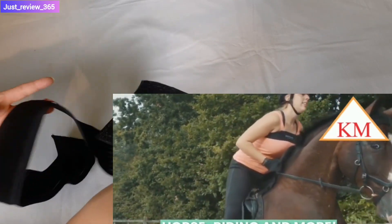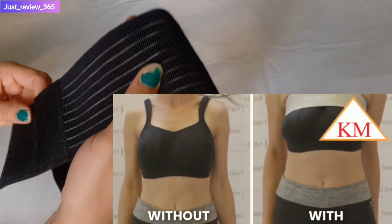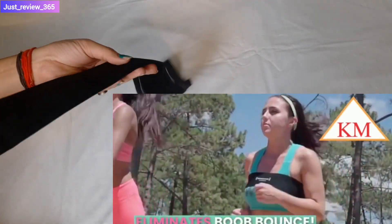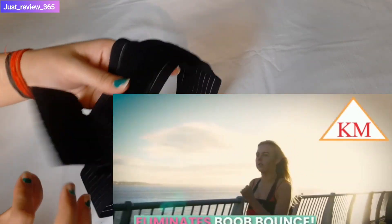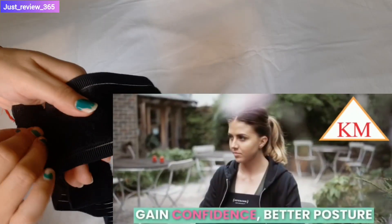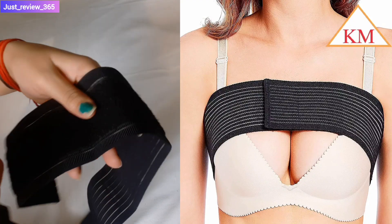It is a very good stretchable belt. You will see the video on the side — I will put it to the side. This is also a Velcro to stick it. It is a normal belt that we use. It is a very simple belt, not a special belt.